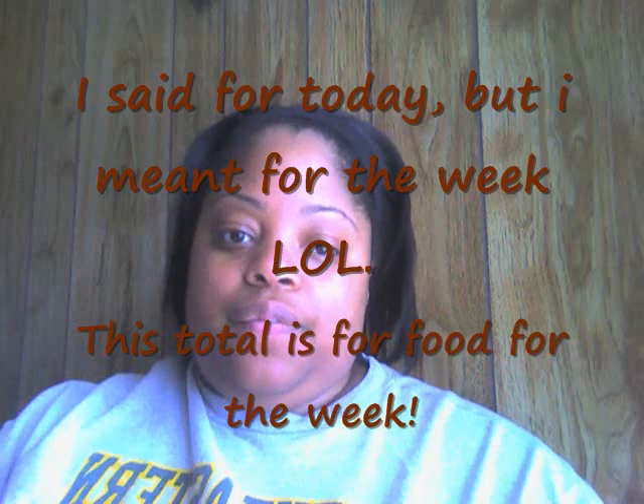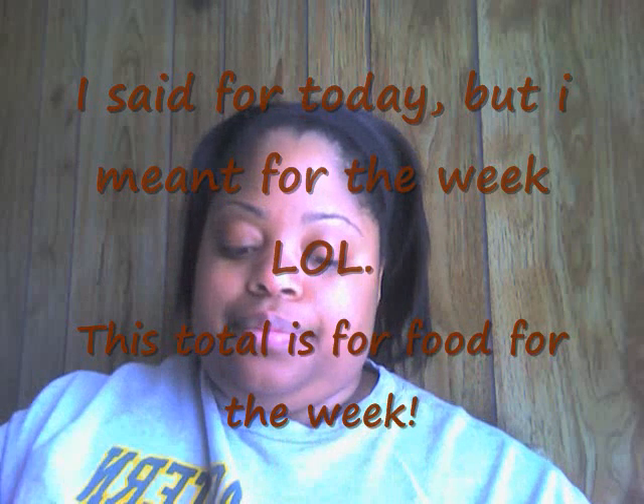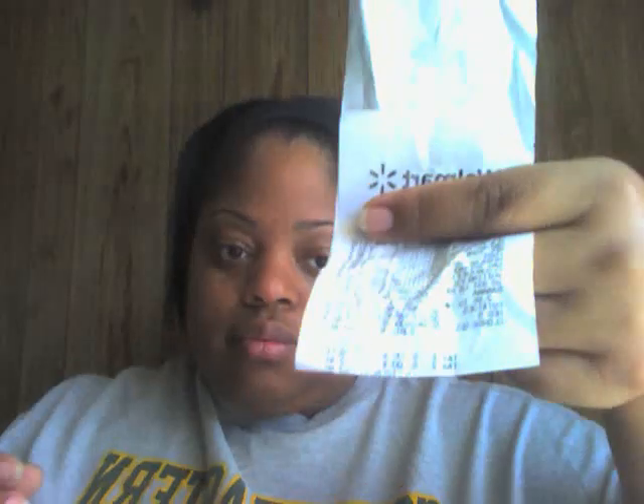Last night I went to Walmart to get what I would need for today. I'm trying to show you guys the total — it was $67.55, which is pretty accurate considering I bought some cleaning supplies like toilet cleaner that was about a dollar eighty-eight, so minus that.